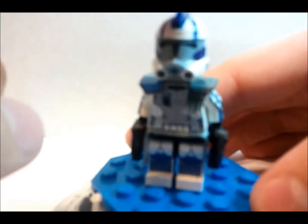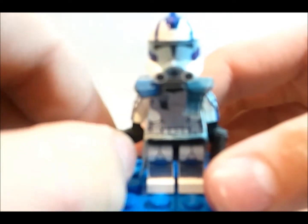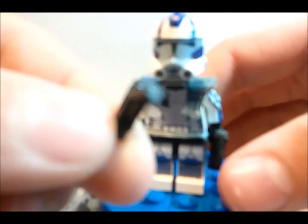I'm going to start from the legs and work up to the top. Just going to show you his weapons — he has two of these pistols.